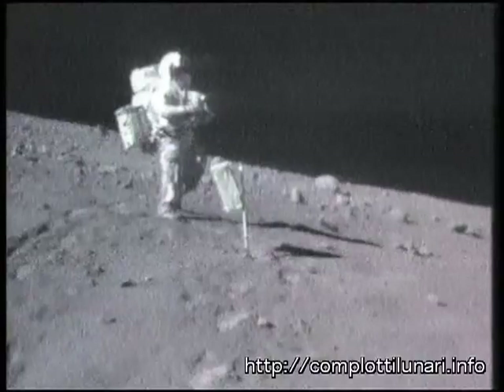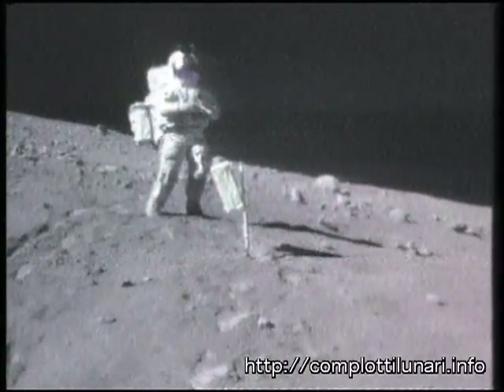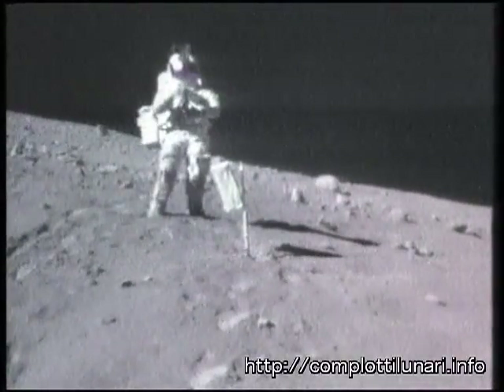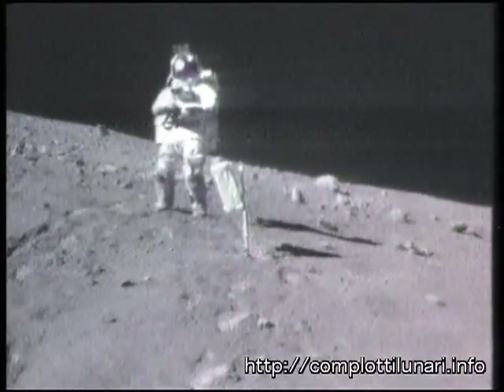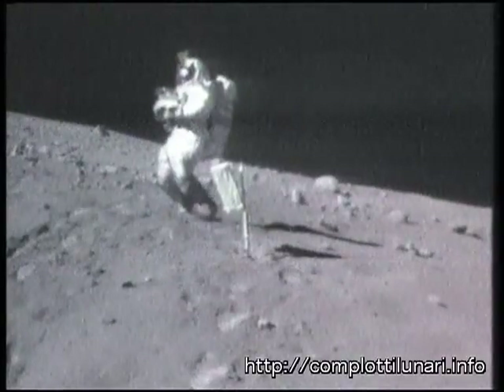Okay, Tony, do you want me to change the mags on the 16? It's about empty. That's affirmative. For a second, runs it through there. Go ahead. Okay, will do. Should be MAG-R.